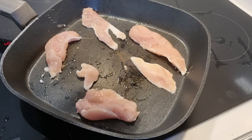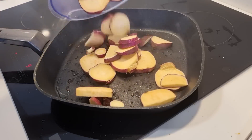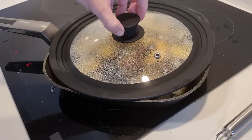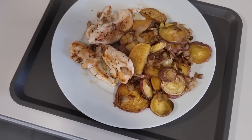Then season it with some salt or whatever else you want. Flip them over after a while. Then throw the potatoes and the onion. Just keep it moving around and finally throw it on the plate. And there it is, a nice and nutritious tasty meal.